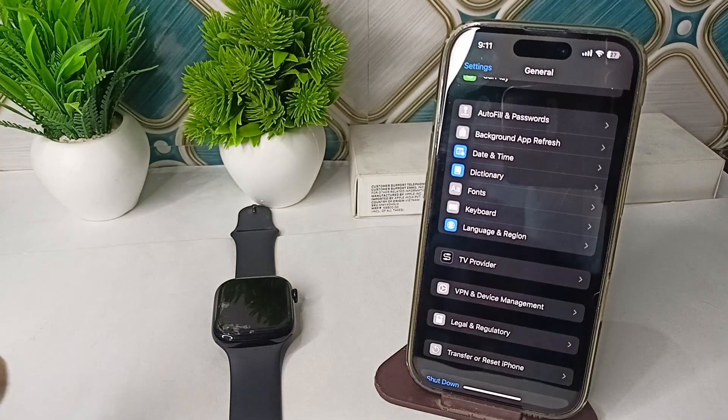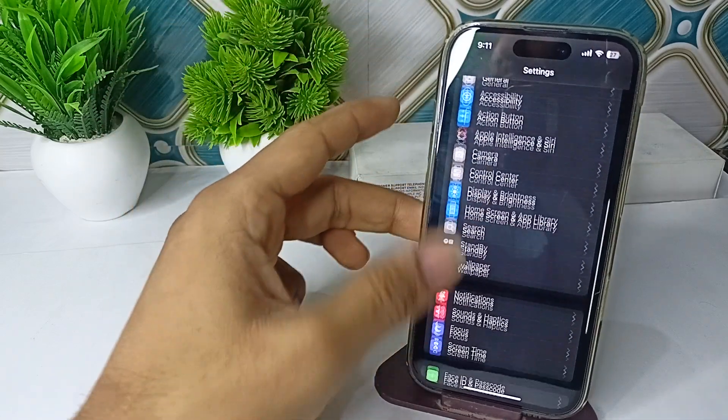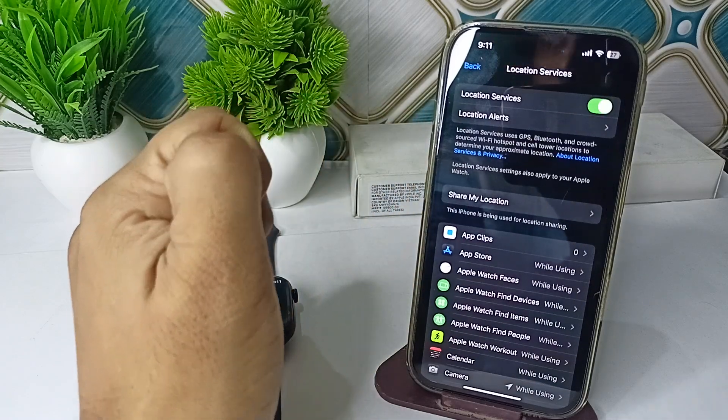The next step is to check location services. Make sure that location services are turned on. Go to Settings, then Privacy, then Location, and make sure location services are enabled so your Apple Watch can access it.